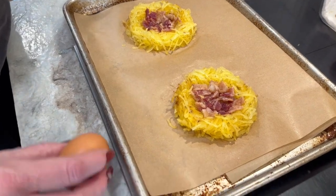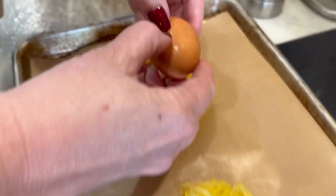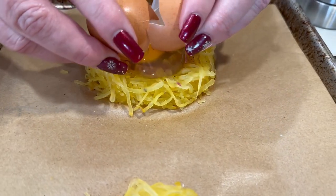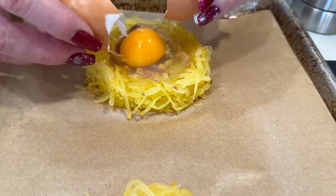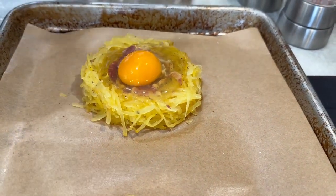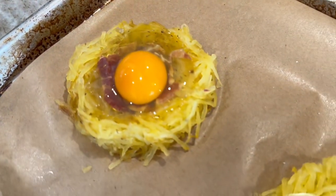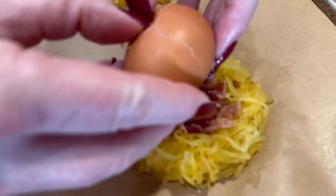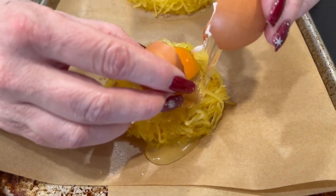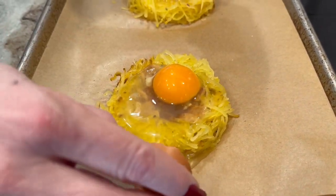Next we're going to crack an egg — if it runs all over the place it's okay. These are large eggs. Let's crack it slowly — see, it's not running. Now it might find a hole here or there but the goal is for it not to run. This is going to be a delicious brunch or breakfast, and you could do it for dinner too. There's a little bit of egg white going off the side and that's okay.